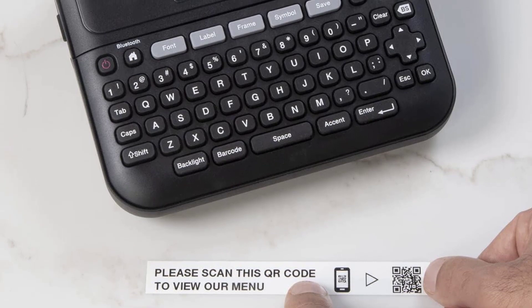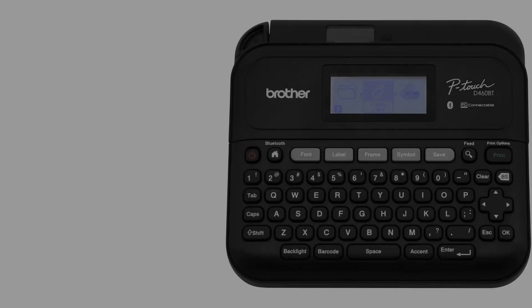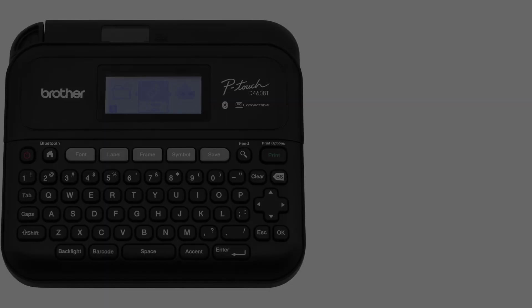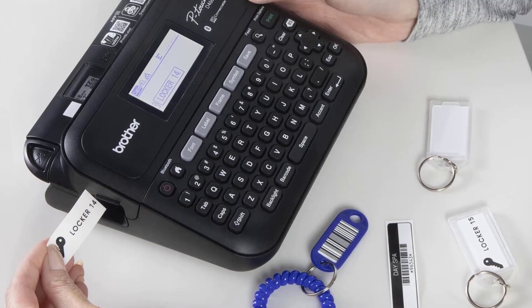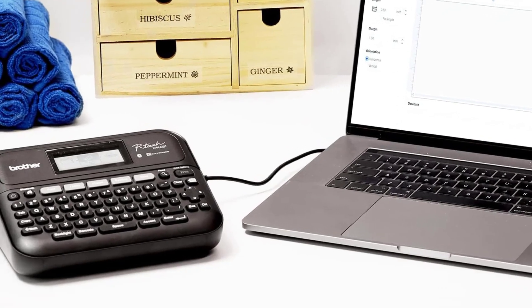It's a great way to label things in storage or add QR codes to inventory in automated systems. At home, you have many formatting options accessible through the keyboard — with 16 different fonts, 800 symbols, and 140 frame styles, you can easily personalize the look of your labels. It also stores frequently used labels for quick printing.